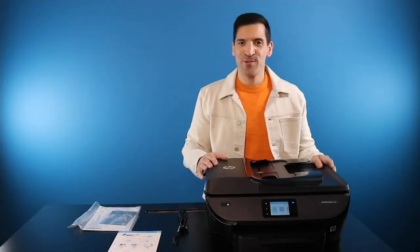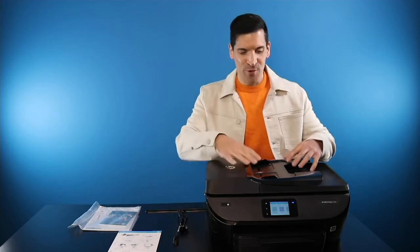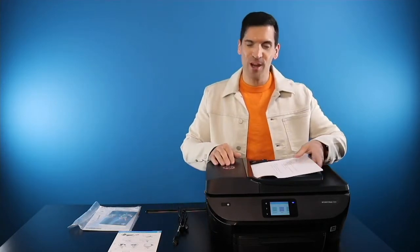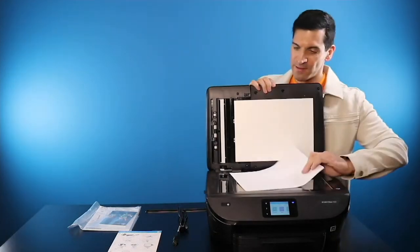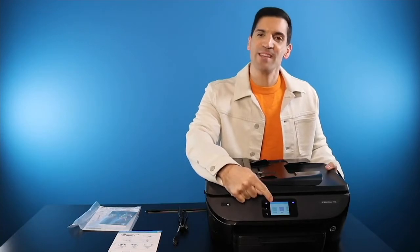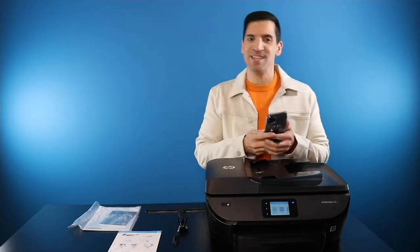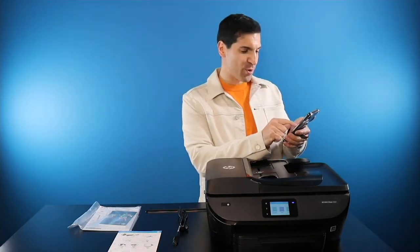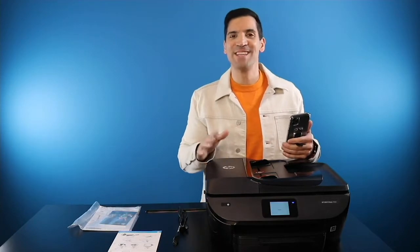Now that we've got the printer set up, let me walk you through some of the key features. This is an all-in-one printer, which means it copies, scans, faxes, and of course prints. Right up here is our auto-document feeder. I can take multiple sheets of paper, put them into the document feeder, and either scan, copy, or fax. I can also lift this up, place the document face down, and do the same thing. Right here is your touch screen — this is where you have full control over everything the printer does. I want to show you how easy it is to wirelessly print. I have the printer hooked up to my iPhone. All I need to do is hit print on my phone, and within a matter of seconds it's going to print out to my printer. Once you set it up, it's an absolute breeze.